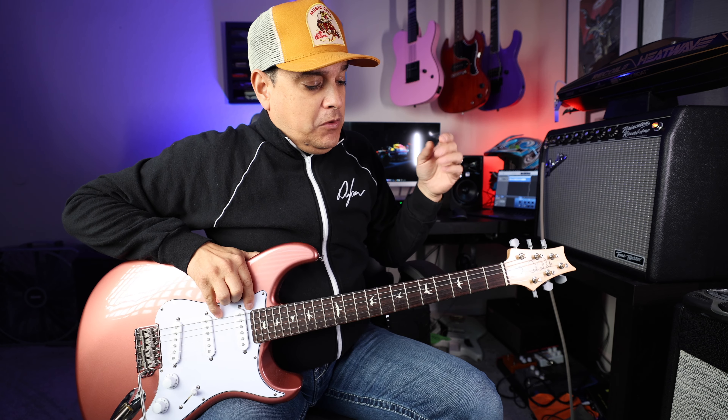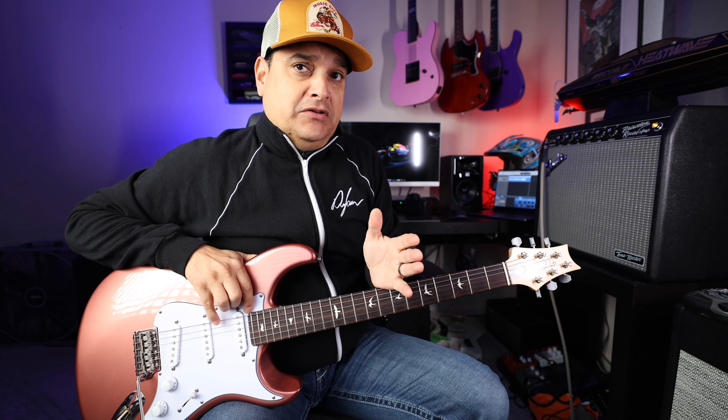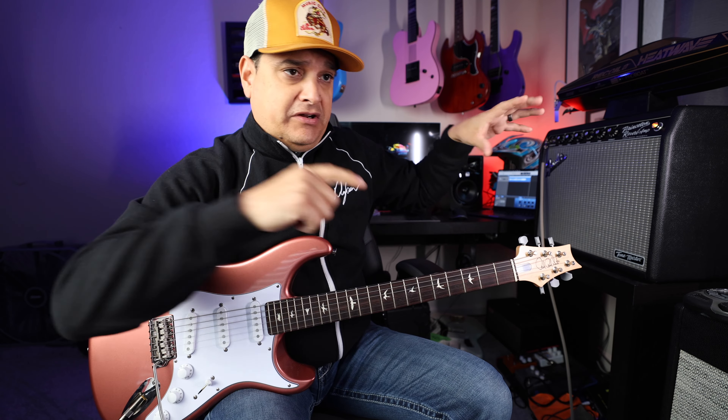So they buy other strings — for a long time I believe it was Dario strings, and I've heard they are GHS Boomers now — and what they do is coat the string with PTFE, this Teflon-ish stuff, and bake it. They just buy regular strings, do the coating to them, and call them Elixirs. Where Stringjoy makes their own strings in Nashville, Tennessee. They are not sourced from other places — the wire and everything. We have a tour of their place; it's really cool. You can see it's legit — they've got all the various wire coming in and they have the machines there.